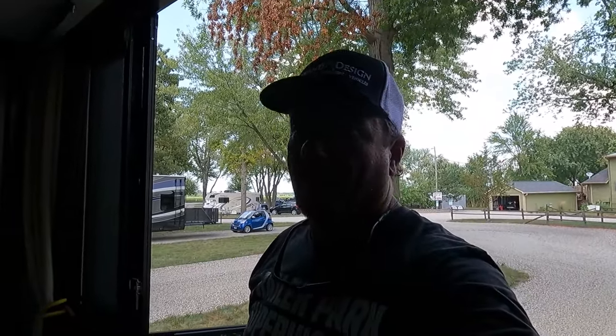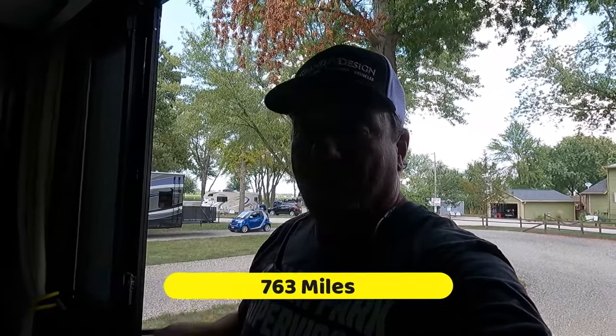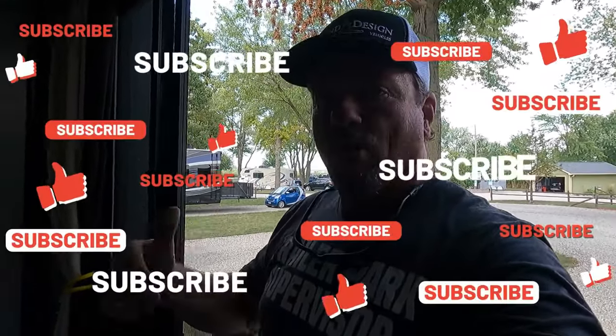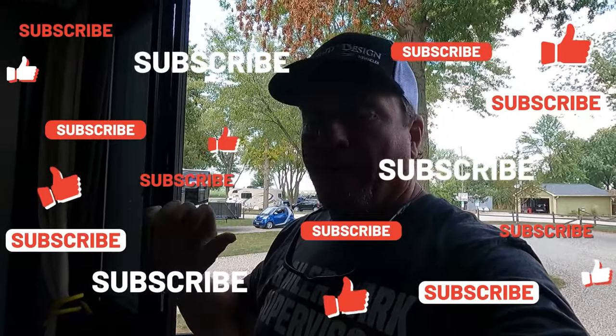Our next destination is from here in Springfield, Illinois, to Hershey, Pennsylvania. That's going to be a long ride. Today we did about 300 miles - smooth ride. I could tell in the rear view mirror that the trailer was not jacking up and down. It was a nice, smooth ride. We'll give you some more testimonial. I'm going to strap a GoPro on the axle so you can see the airbags in action. But so far, so good.